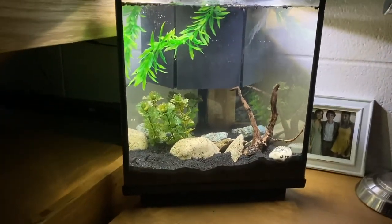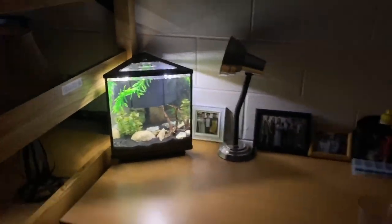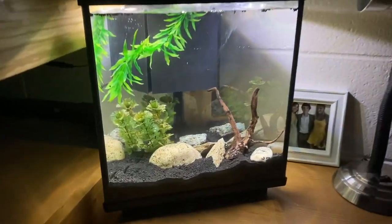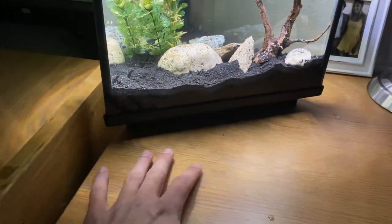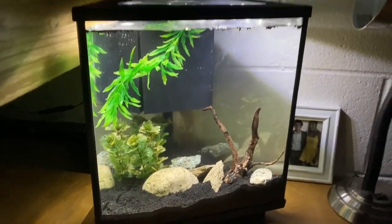Oh yeah, looks so much better with the LEDs on — that looks really good right there at the desk. It lights it up a little bit too. I really like the black sand especially on the wooden tabletop. I will catch you guys when I'm finally going to get plants and fish for this bad boy.